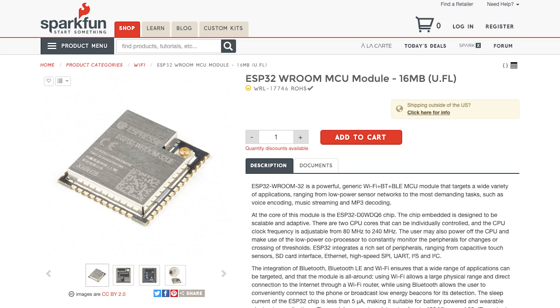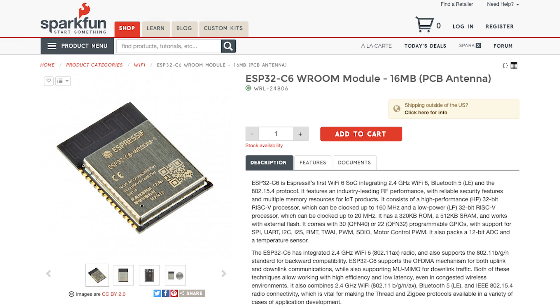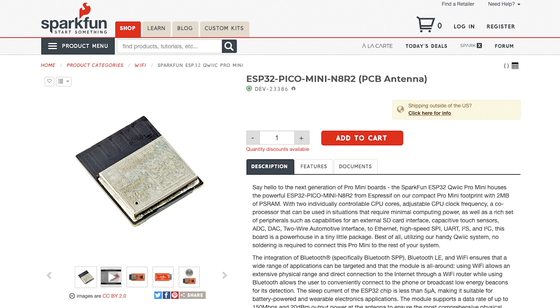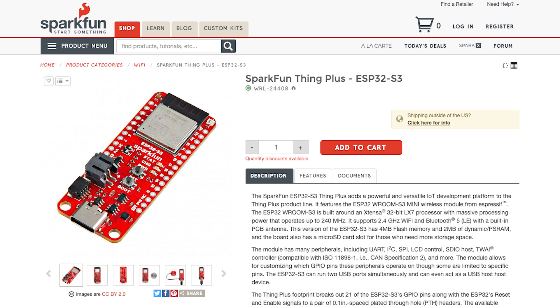The modules we'll be looking at today include the ESP32, 32UE, and 32E, the ESP32-C3, ESP32-C6, ESP32-DA, the ESP32 Pico Mini, the ESP32-S2, and the ESP32-S3.